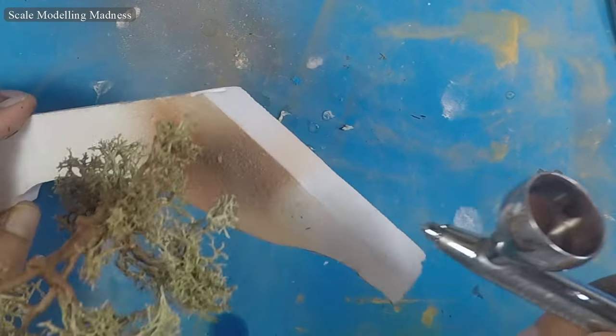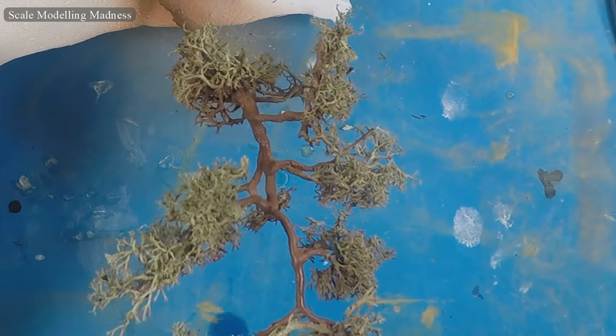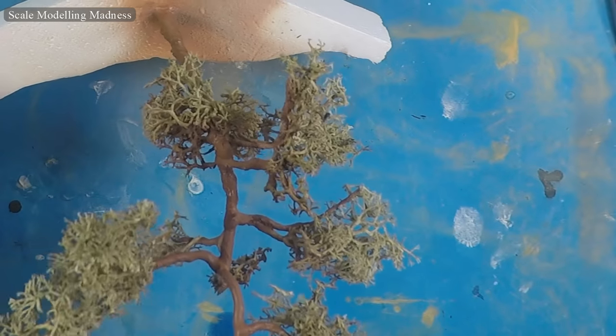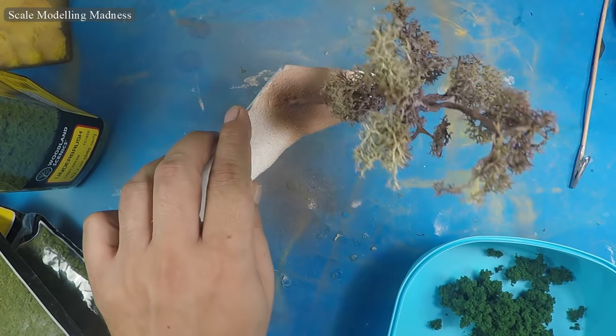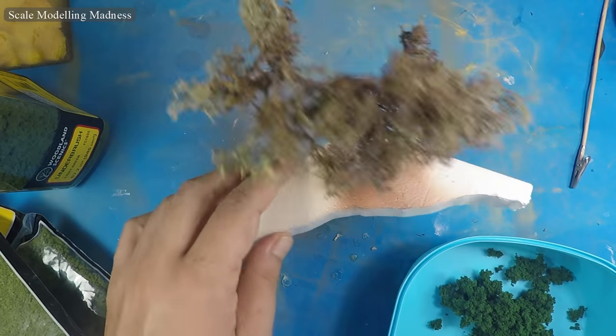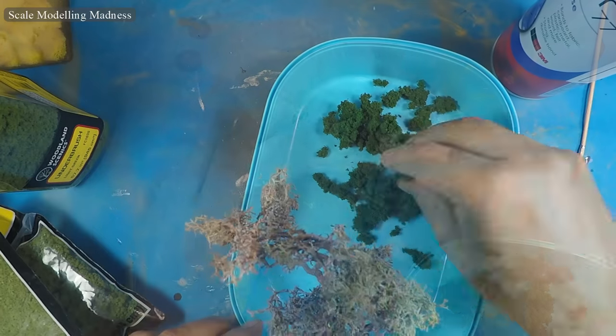The lichen is now airbrushed brown. Interestingly, the glue gave the tree a very nice rough texture — something I was not expecting to happen but it looked very nice in the end. Once the glue has cured, I spray on some more and fix in place some Woodland Scenics bushes. I used three random colors just to give the trees some variation.